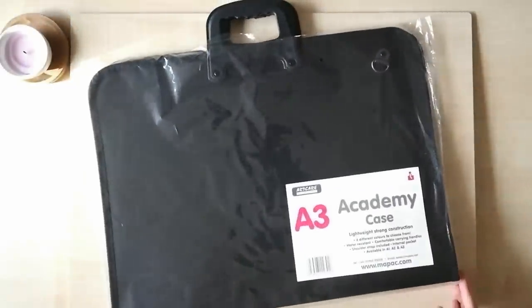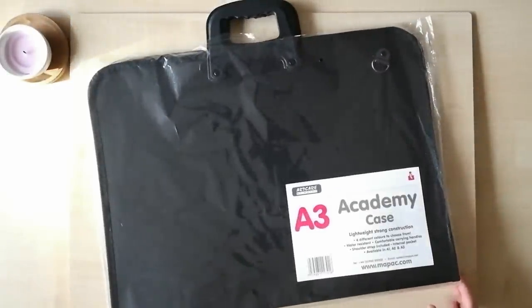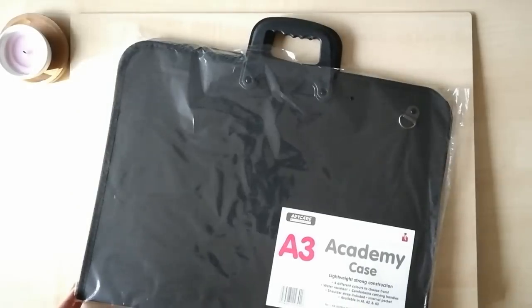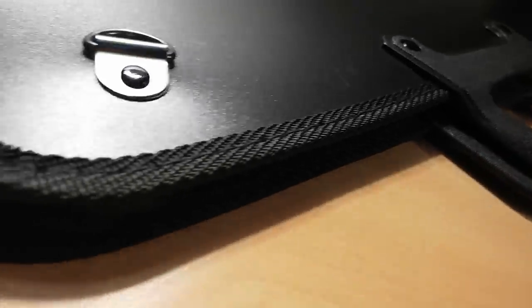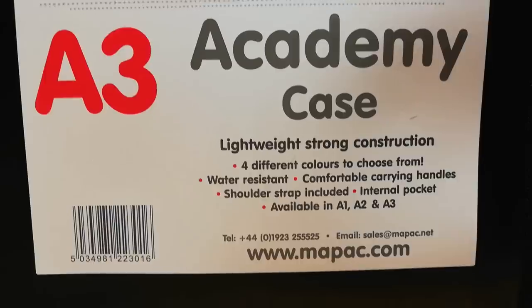Last but not least is an A3 portfolio case to carry all of your supplies around. You might also need it if you're going for an interview to university — it'll have you looking all professional. All you'll need is a blazer, some confidence, and you can accomplish anything you want.